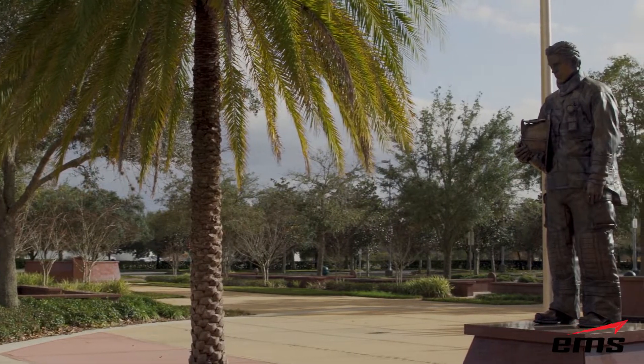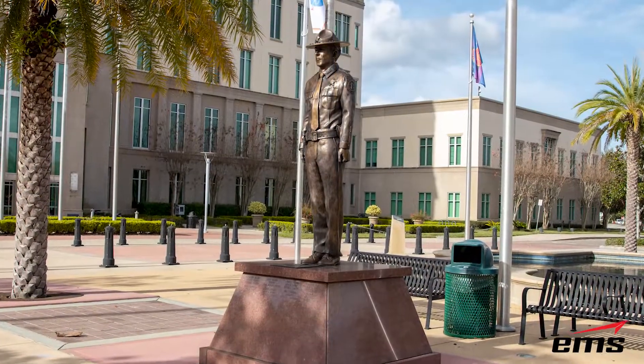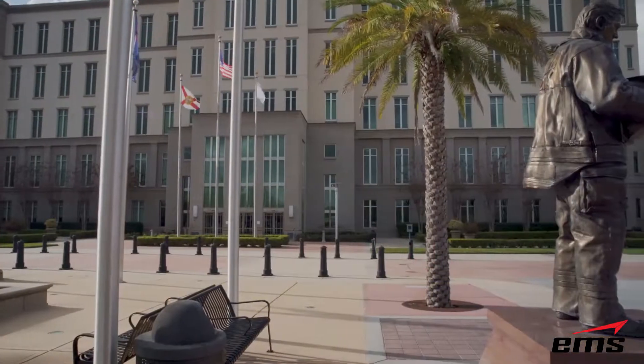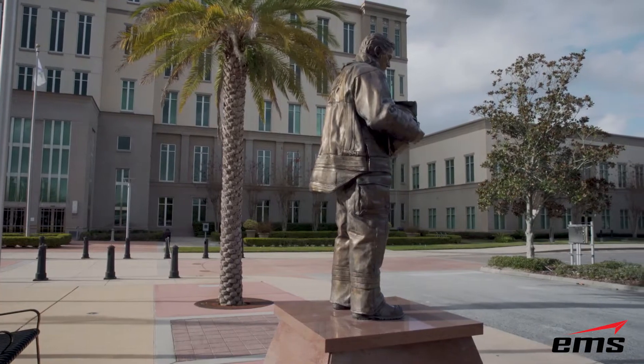In this video, we are going to discuss 3D scanning a person and 3D printing a statue at full scale. EMS has done this in the past — we have 3D scanned people and other objects that were then cast in bronze at different scales. But traditionally, this was done through the investment casting process, which the traditional foundry would use to build a bronze statue.